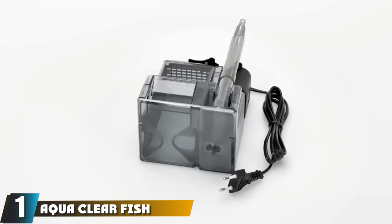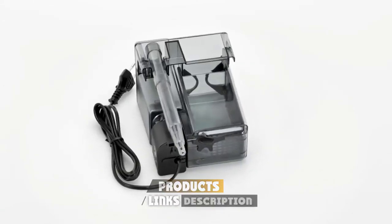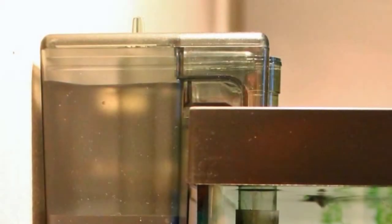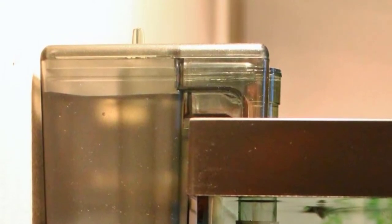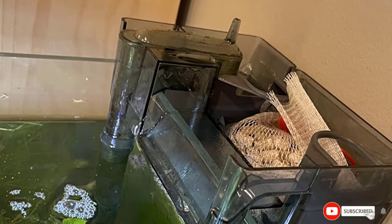At number one we have the AquaClear fish tank filter. Due to its three-stage filtration and easy filter changeover, this AquaClear HOB filter is suitable for small tanks up to 10 gallons. The foam layer is replaceable every two months, the activated carbon filter every month, and the ceramic rings every three months. Its patented refiltration system reduces flow rates without compromising filtration efficiency — even at 50% reduced flow, water continues to be processed multiple times. The flow control is ideal for small fish that don't require powerful current.